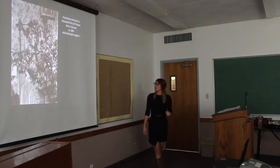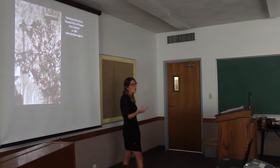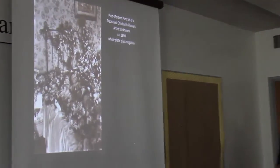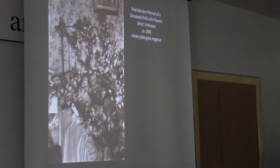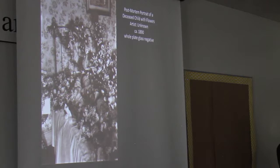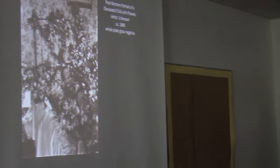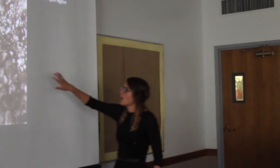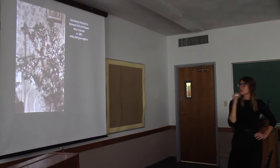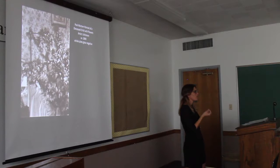Looking at another example, you can see the same qualities — very formal, very reverent, and stoic in presentation. We often see the deceased depicted sleeping, which makes sense because sleep is safe, familiar, and most importantly, temporary. In many ways, these act not only as a form of commemoration but also as a point of consolation for the people left behind.